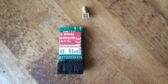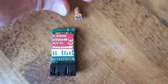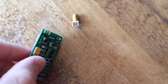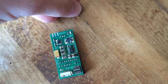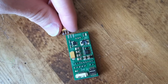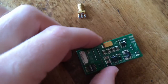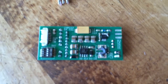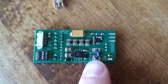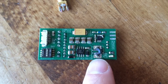If you have an ImmersionRC 600mW audio-visual transmitter, you've probably run into these common issues in a crash. The SMA connector was ripped from the transmitter and the inductor was damaged during the crash, breaking the shielding and rendering it useless.